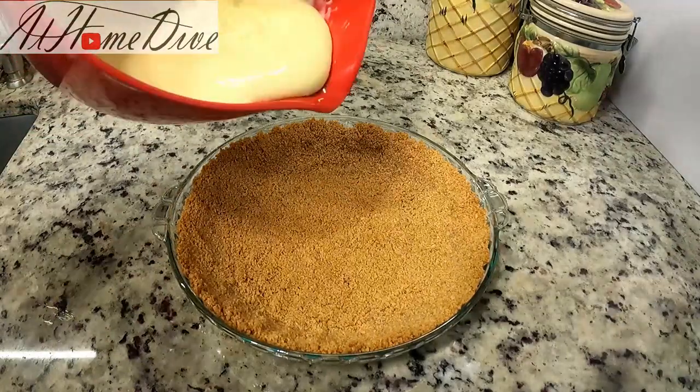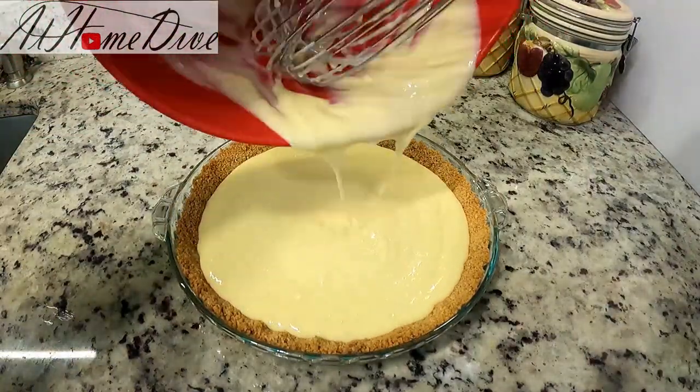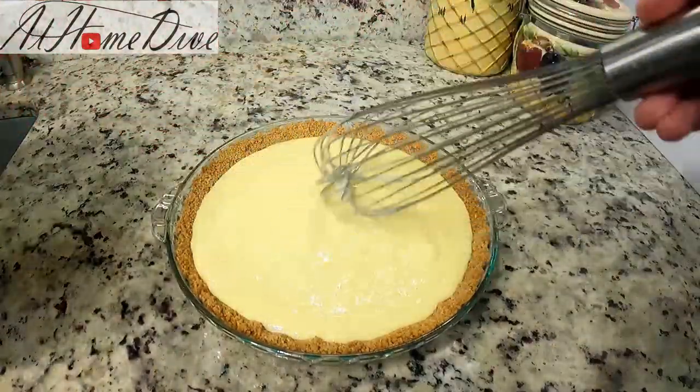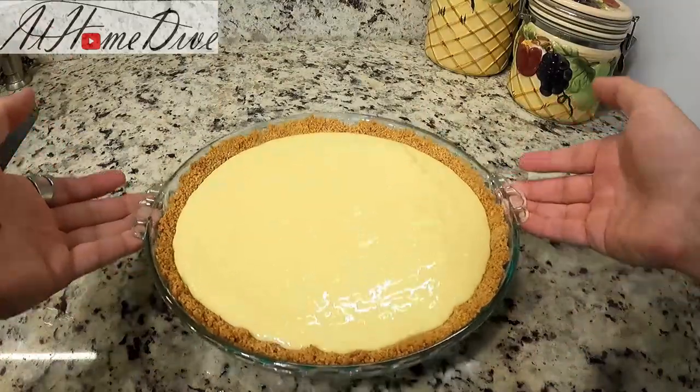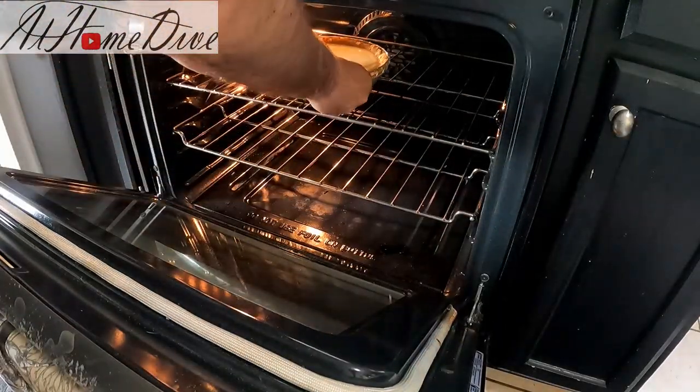Bring back the pie crust and pour the filling right over into it. Then it goes back into the oven for about 20 to 25 minutes, or until it sets like a custard.